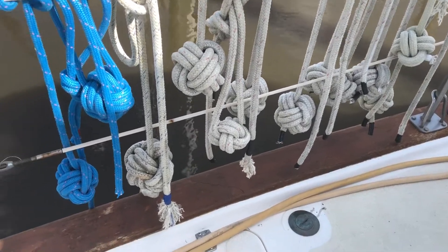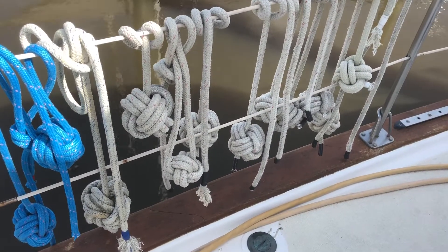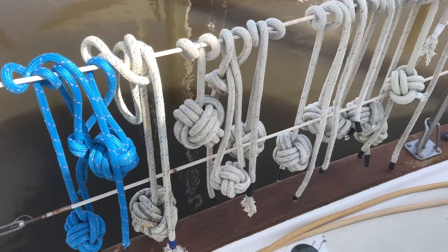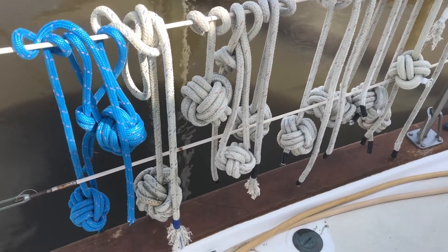I have been tying them into monkey's fists. Monkey's fists are good for tying to a heaving line if you're trying to dock your boat and you're under adverse conditions and you need to throw a really long line to people at the dock.